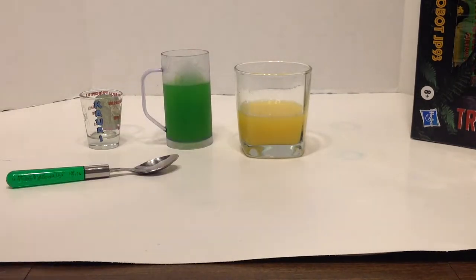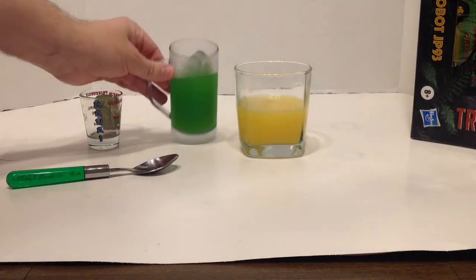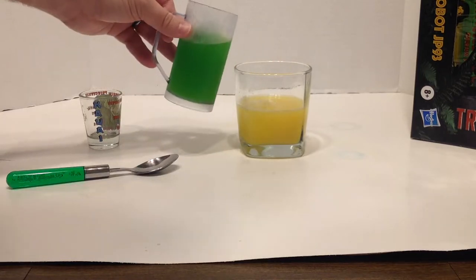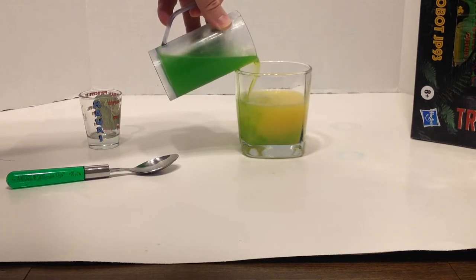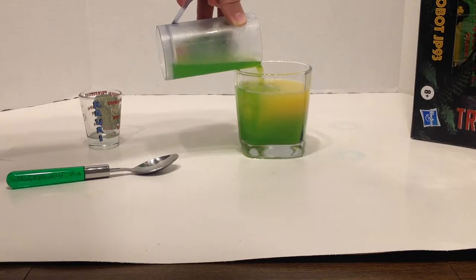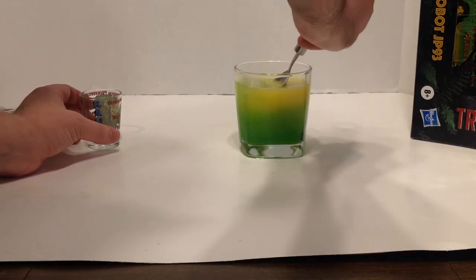When that green layer is nice and chilled, go ahead and take it out of the fridge. Take an ice cube, set it in the yellow layer, and carefully and slowly — making sure you don't spill — pour the green layer right onto the ice cube. That way it should sink down to the bottom. Then carefully remove the ice cube with the spoon.